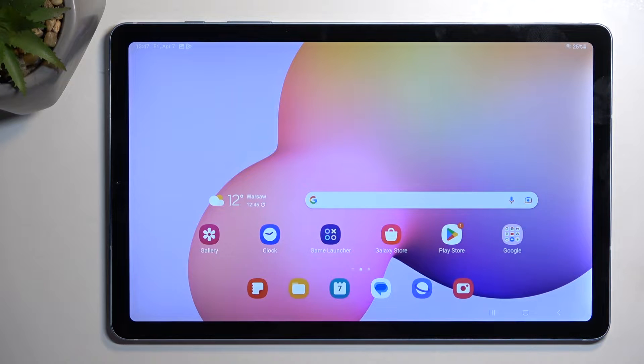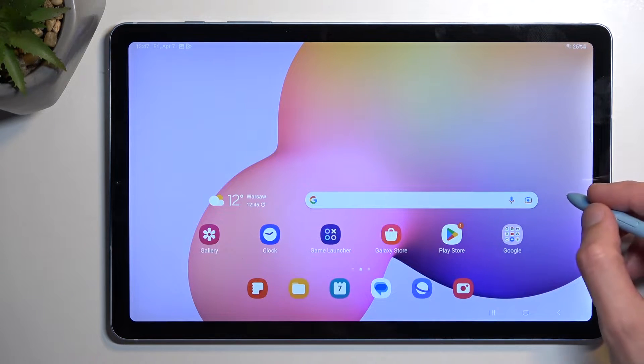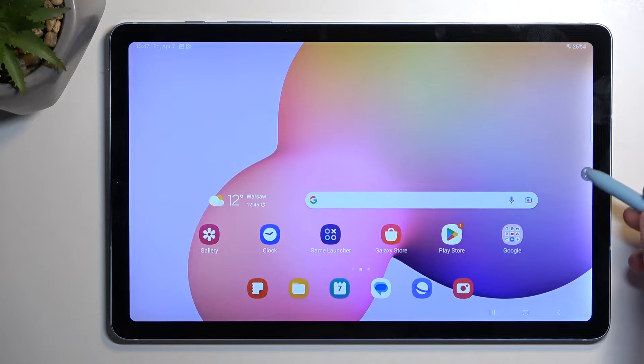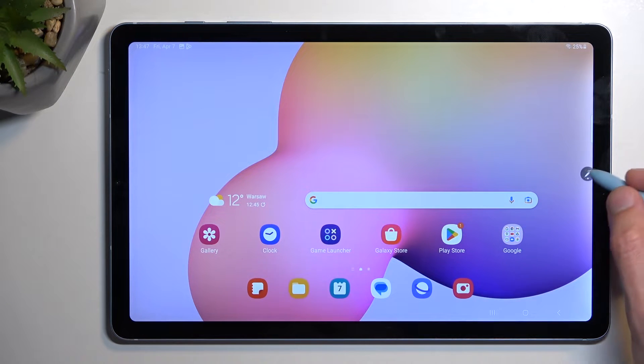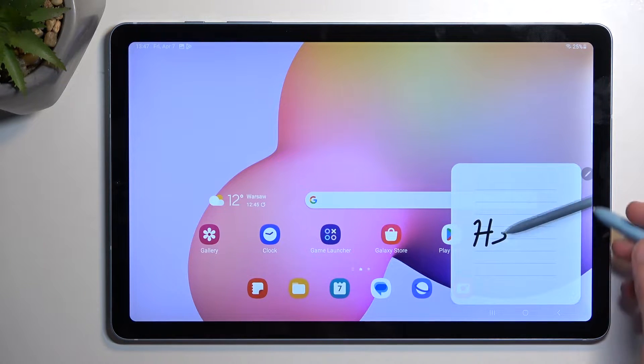Now the second way of going about it is using your pen. As you can see, it brings up this little menu right here, and when you tap on it we should have an option.